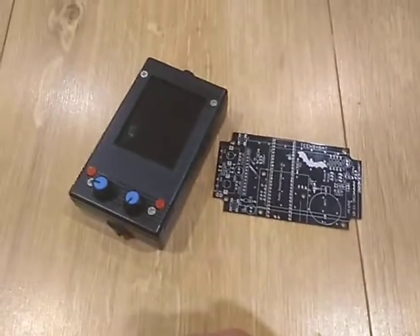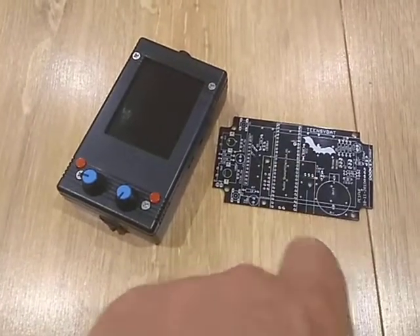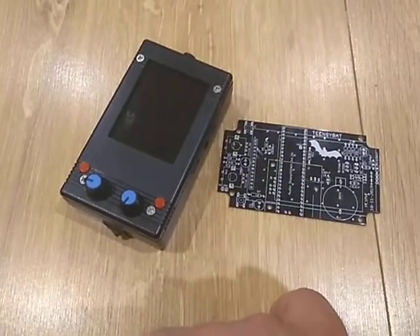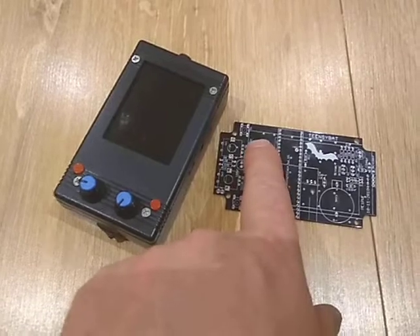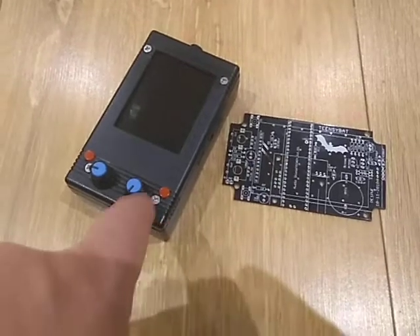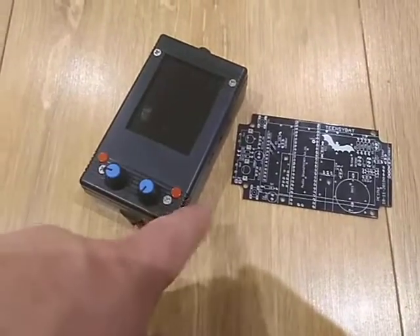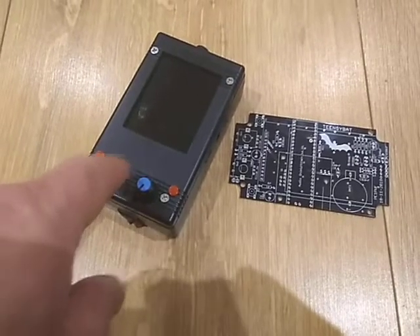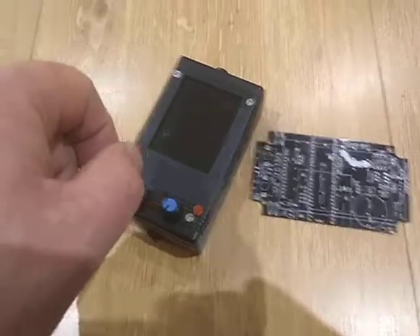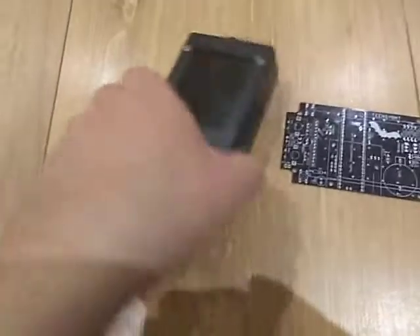It uses a Teensy microcontroller, here on the circuit board, along with a Teensy audio board and display which can be mounted in the board as well. There are two rotary encoders and two push buttons — the left one is not working currently, but the other push button is functional. The rotary encoders also have a push function.